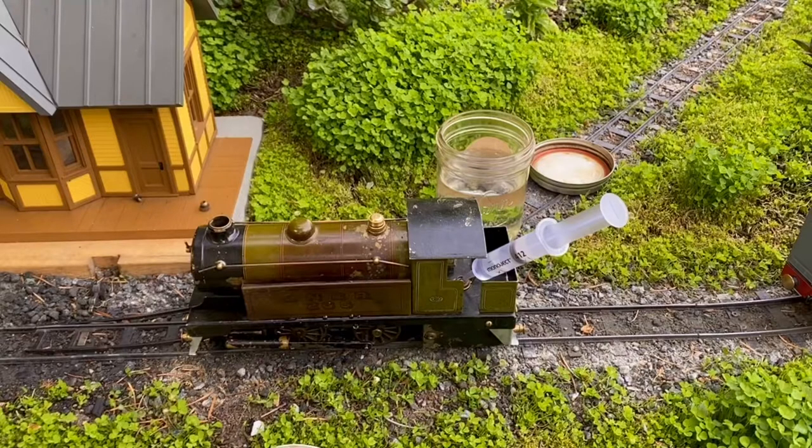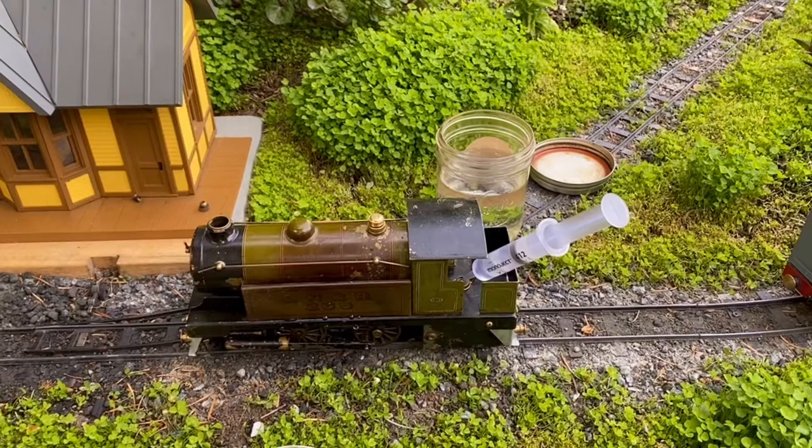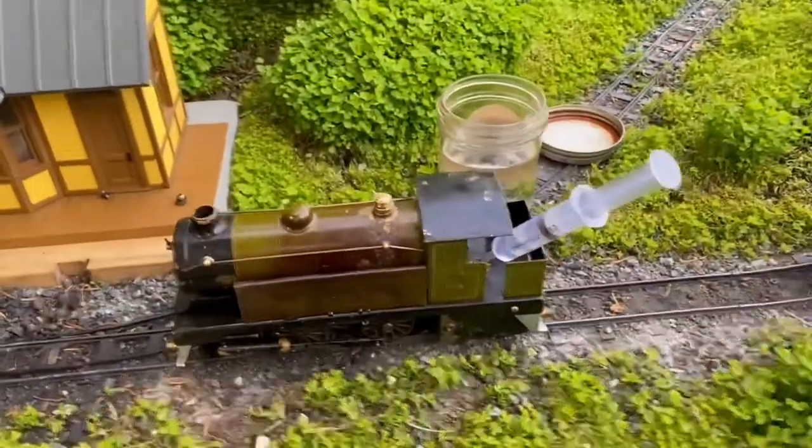We've all seen pictures, videos, or in-person large garden railways, and we have it in our heads that we need space to be able to enjoy live steam. I hope this video and all my videos help prove that you don't need a great big amount of space to enjoy operating a live steam locomotive.